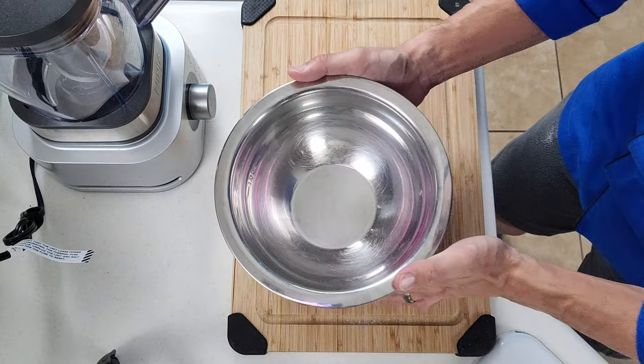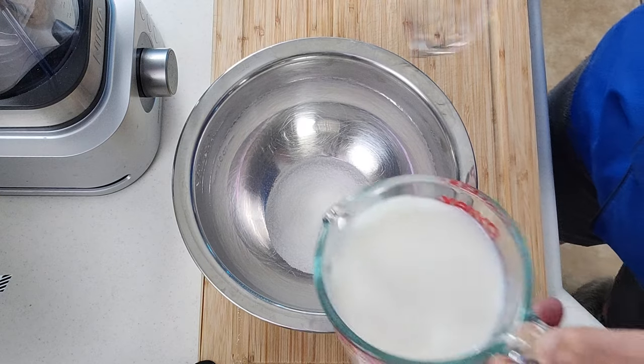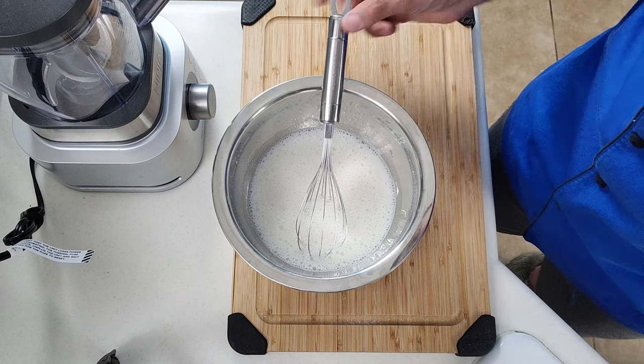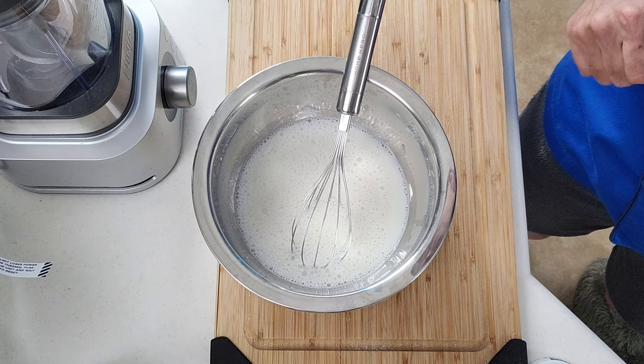This recipe is actually very simple. First we're just going to throw in our monk fruit sweetener. Then we're going to whisk in our carb master milk. In our recipe today we're not going to heat up the milk to dissolve the sweetener — we're just going to whisk it in really good and then mix in the two proteins, just to keep it as simple as possible.